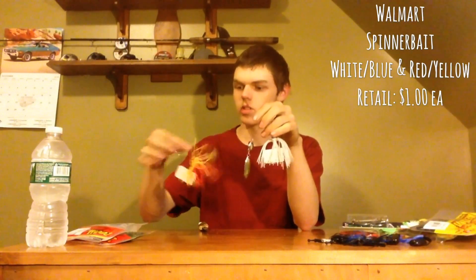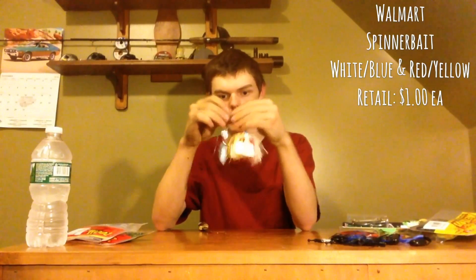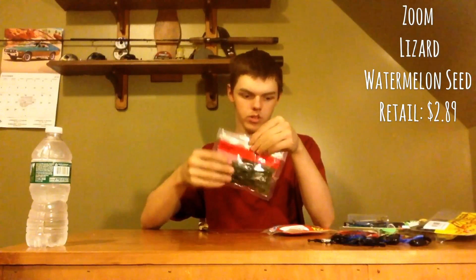We have some spinnerbaits — Colorado blade, then a willow and Colorado, white and blue. And lastly, the plastics are the Zoom albino super flutes and the Zoom 6-inch lizards in watermelon. I'll be showing a lot of these baits in the spring once we can open-water fish again, so stay tuned for that.